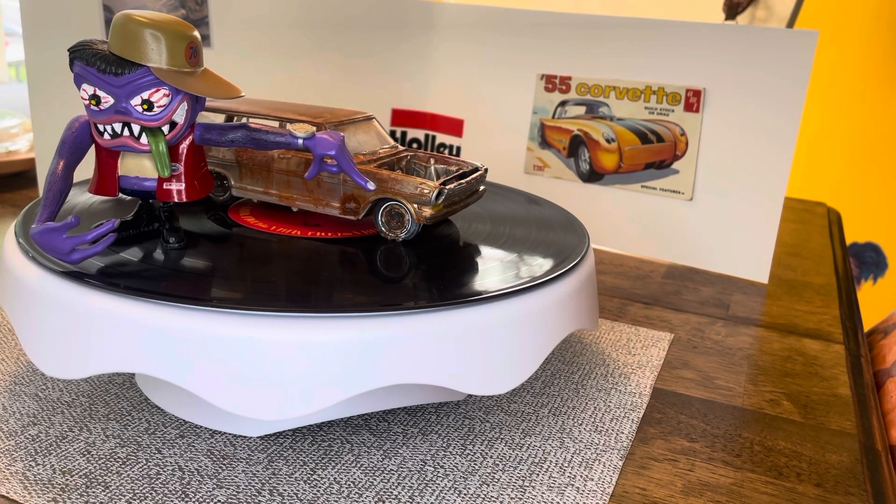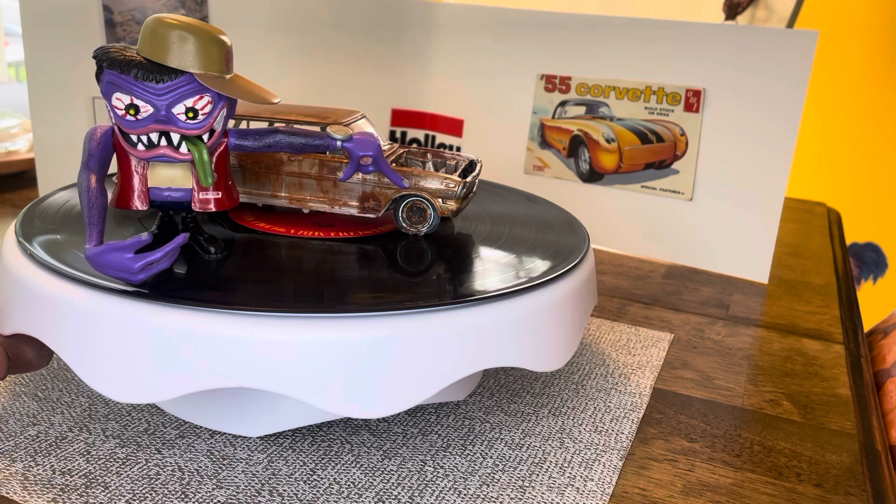Hey guys, welcome back to my channel. This is Jay from Slow Ride Model Cars. I wanted to show you my reveal for my rust bucket, put on by Mars Garage. I want to thank Mars for hosting it — this was a fun build. Let me get Wade out of the way and show you my Nova.